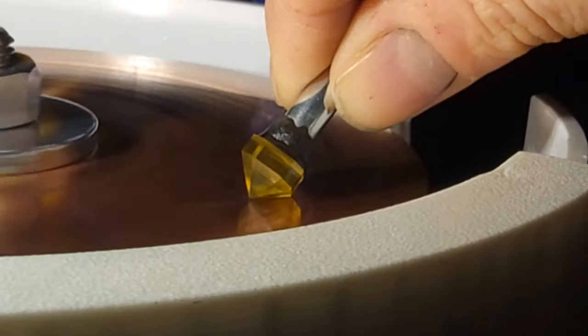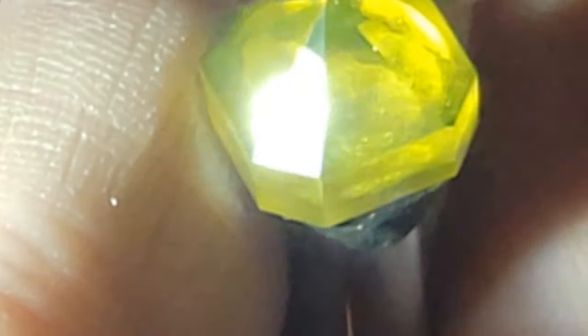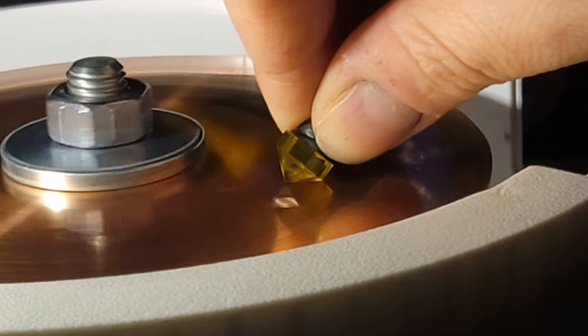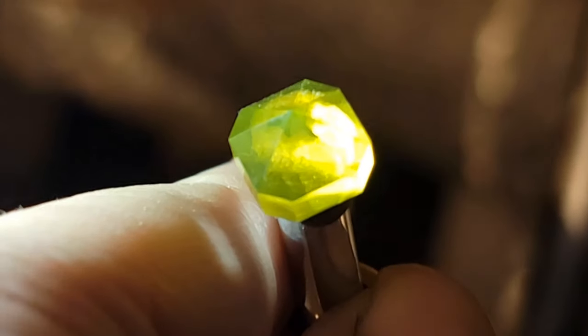Now it's rinse and repeat with the other four facets. Sometimes when you're polishing, scratches suddenly appear — don't worry, they're usually not as bad as they look. For these I just set the speed up to two and try to polish them out; usually they go away after a bit and I finish the facet back at speed one. If they don't go away you might have to go back to pre-polish, but that's not a big deal.